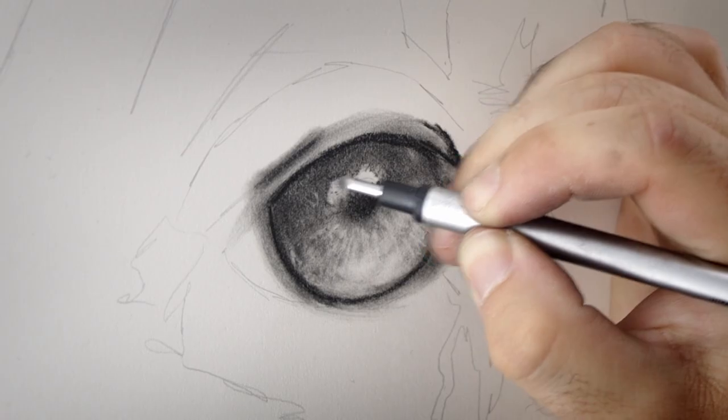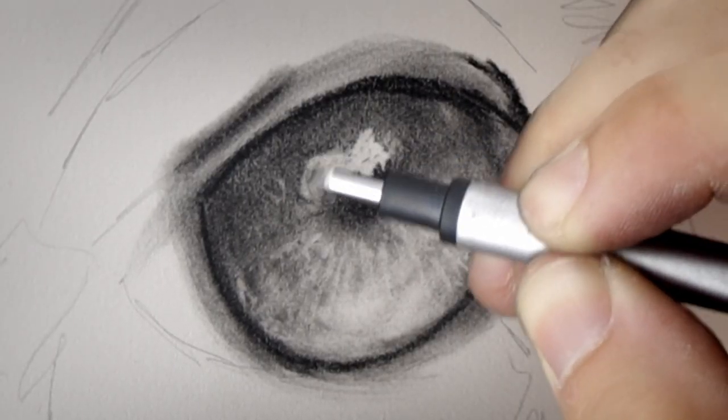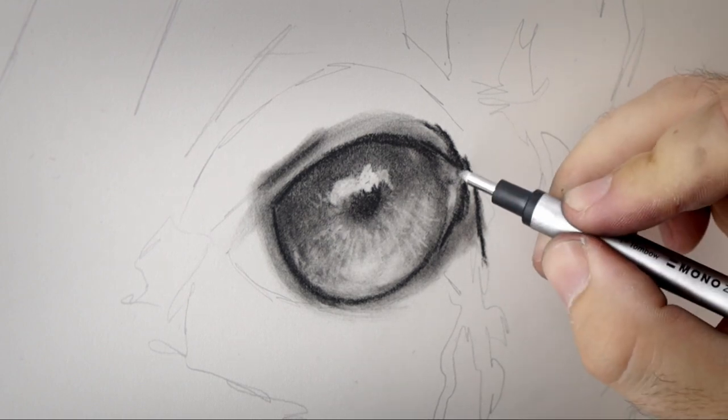You don't need to go into extreme amounts of detail — as long as you get those shadows and those highlights in the right place, the impression of those lines within the iris will be fine. You do not need to overdo it. I use that eraser to remove the charcoal from the surface of the paper within that highlight to bring back the white of the paper and give that reflection in the eye.